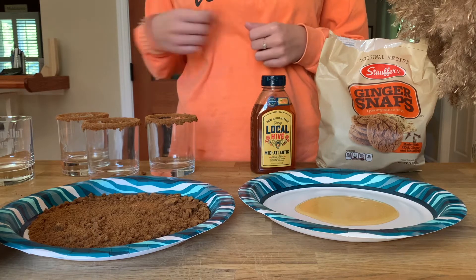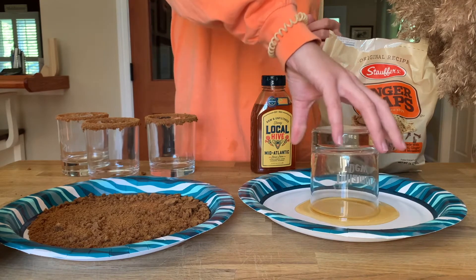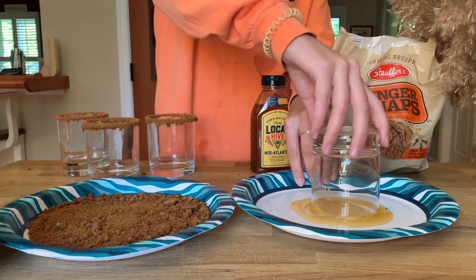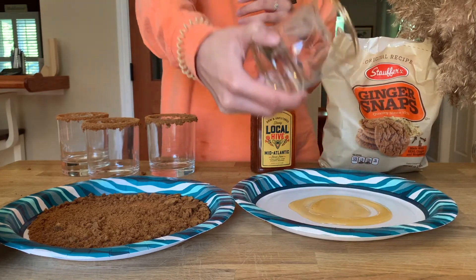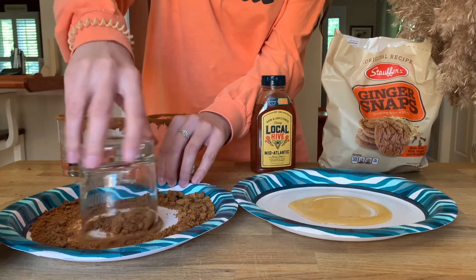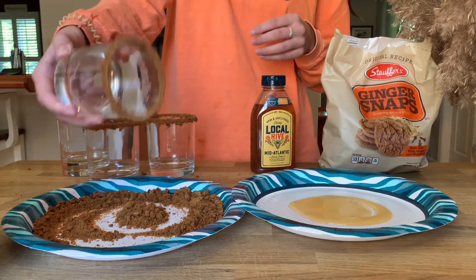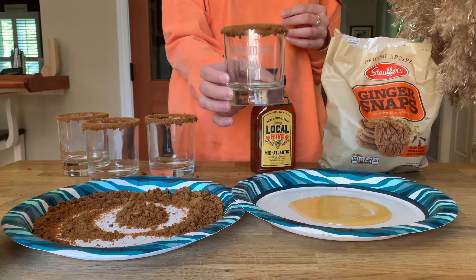Pour the crushed cookies onto the plate. Take your glass, dip it right in the honey, move it around a little bit, then go right over to your ginger snap cookies and mix it all around so that honey sticks to the cookies. Just like that, we've got our ginger snap rim — this really upgrades the drink to a whole new level.